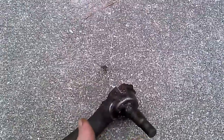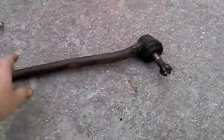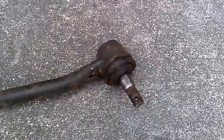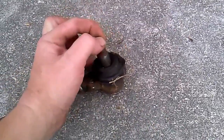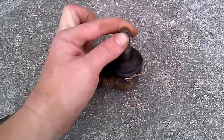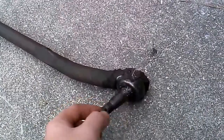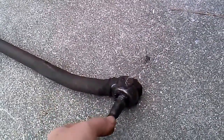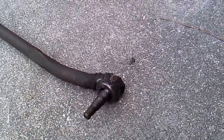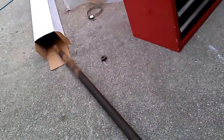Here's the old drag link — center link — whatever you want to call it, and if you take a look, yeah, it's really toast. This thing was on a hunt club — people just beat the heck out of it and didn't care. Now over here at the tie rod end, it's not so bad, I've seen worse. But there is some slop — I can't really pick it up on camera but I can feel it. There's a little play, and I'm glad I changed it.